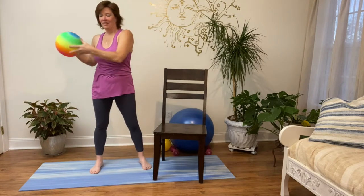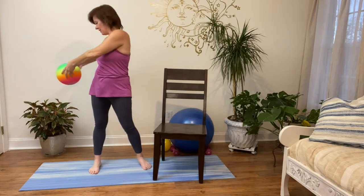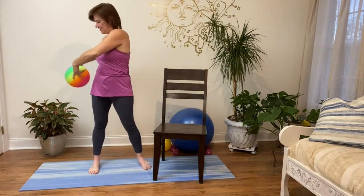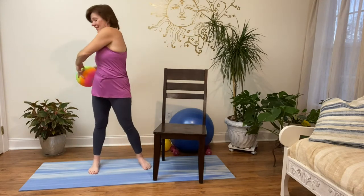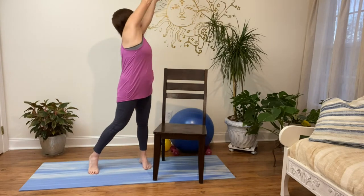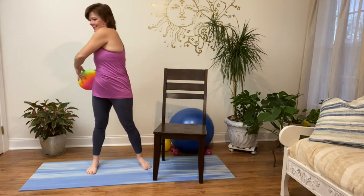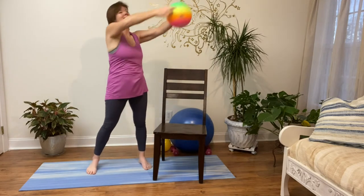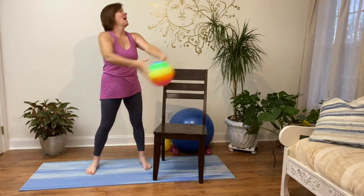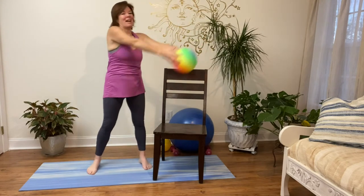You've got to go the other direction — bringing the ball from the right hip to the left side, following it with your eyes. Going for ten: five, four, three — great big movement — two, one more. Follow it with your eyes. And back to center. Excellent.